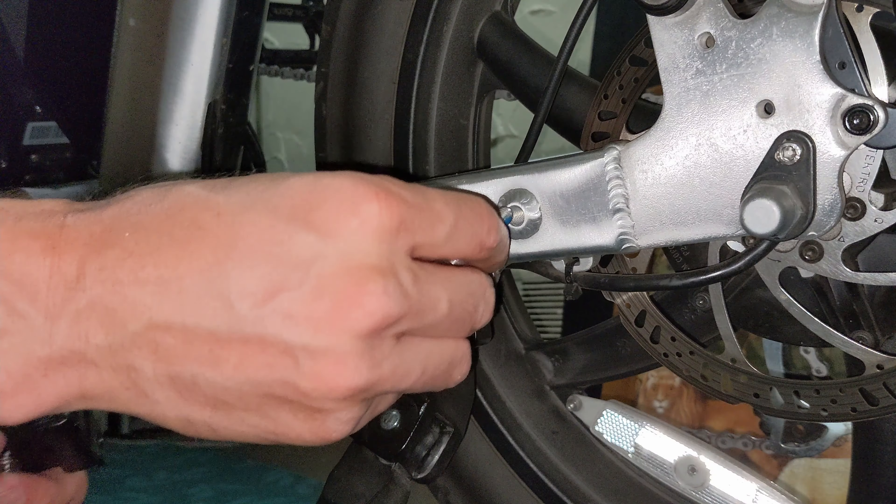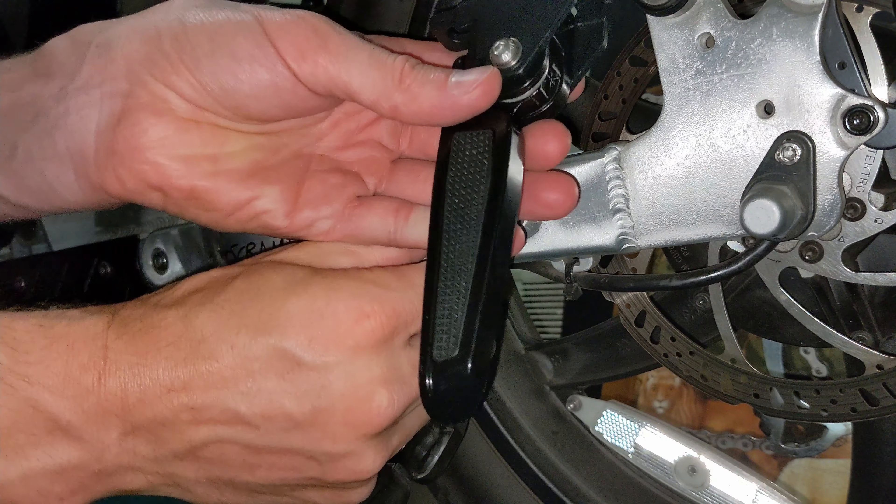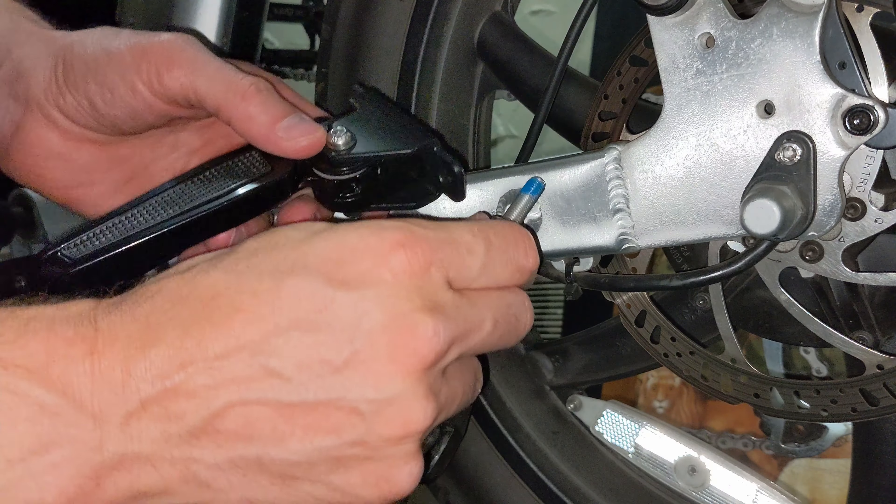So it looks like there's threads here — actually it's a good set of threads there. I'm going to leave this open like so.